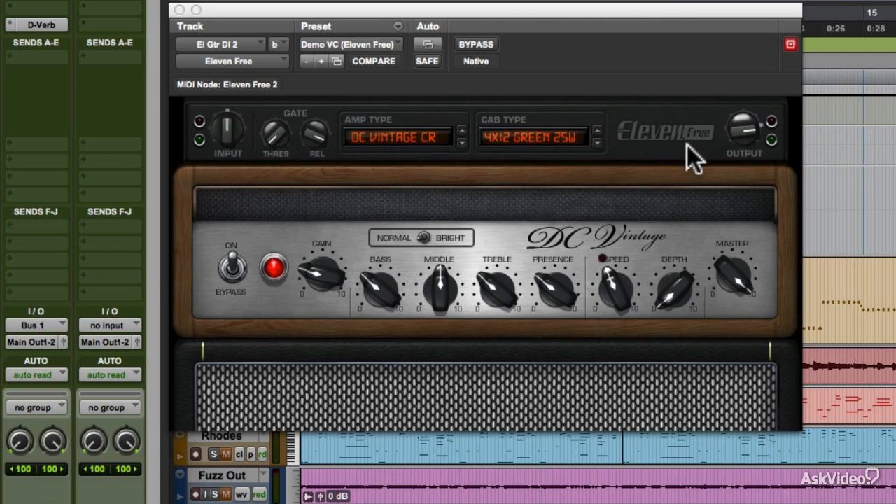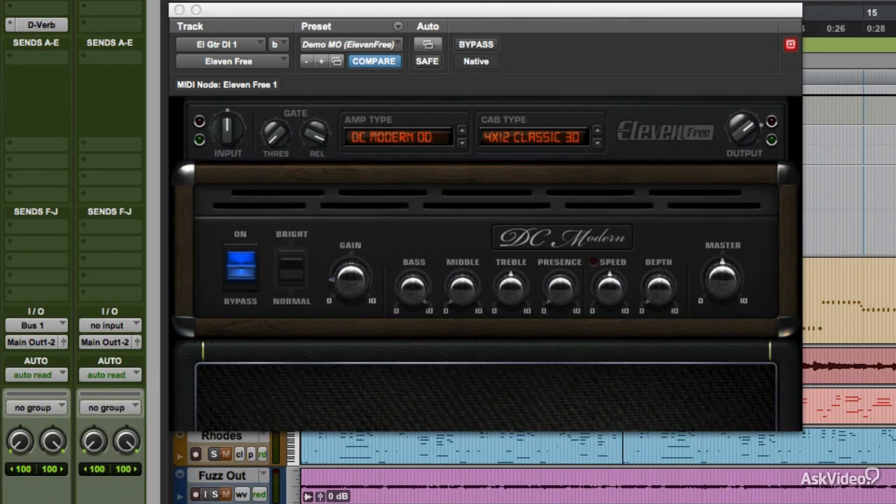There's Vintage Crunch, a custom model probably based on an old 50s-style Fender Tweed amp, which ranges from clean to crunch to old-school bluesy distortion. And there's Modern Overdrive, which seems to be based on a certain popular high-gain dual rectifier amp for more intense distortion.